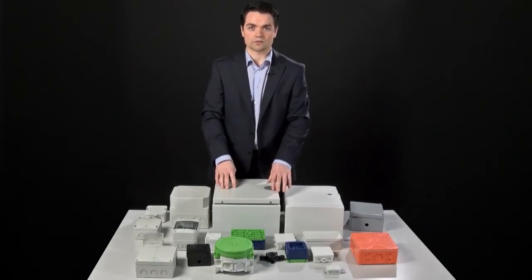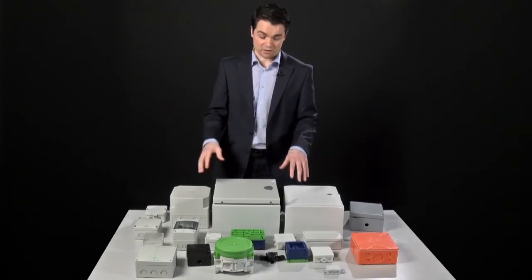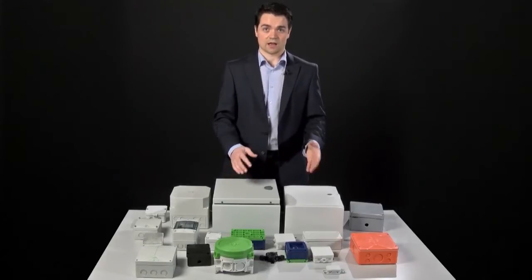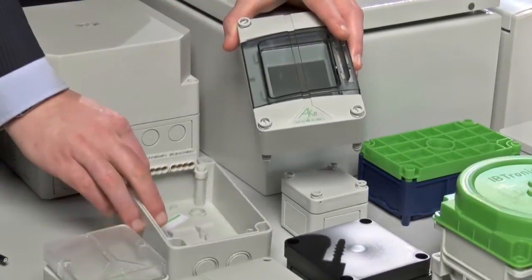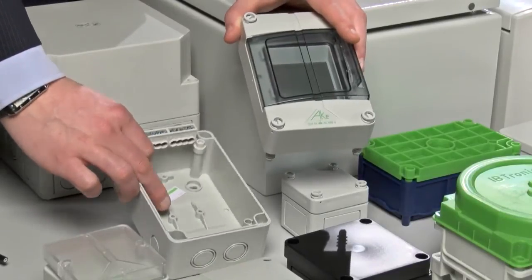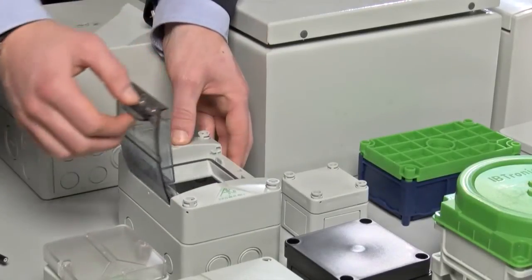Once you've chosen your materials, you need to start thinking about what's actually going to be housed inside. These are more than just boxes, and each one may be more or less suitable for different housing options — maybe you need to house a PCB, secure a terminal, mount some electronics on a DIN rail, or even a digital screen. If we look at the inside of some of these boxes, we'll start to see the difference. We'll begin with the AKE distribution box, which has been designed to fix a DIN rail at the bottom, which can then mount an SRB or an MCB. Sometimes people might even mount a digital display in here — there are a lot of options.